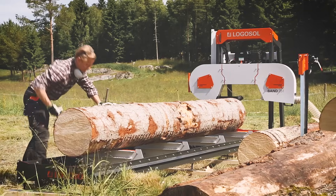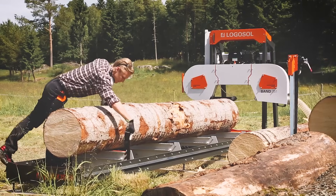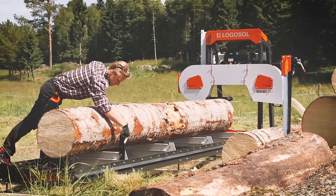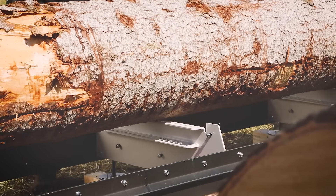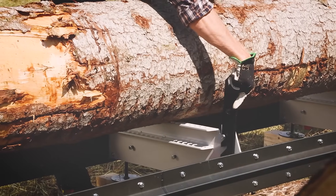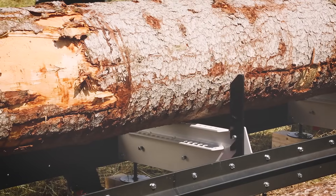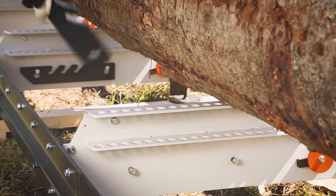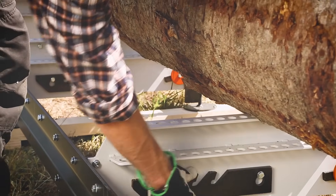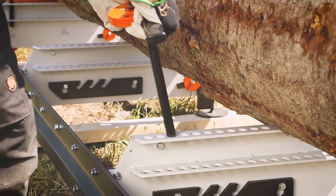The sawmill is designed for log loading from both sides. The rails and the log bed are generously strengthened by a steel frame, especially adapted for sawing directly on the ground. LogoSaw's patented log clamps and log supports are included. The supports can be fitted to any of the cross bunks, which is convenient if you are alternately sawing long and short logs.